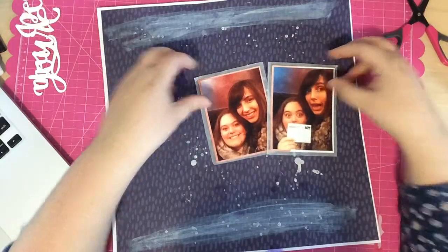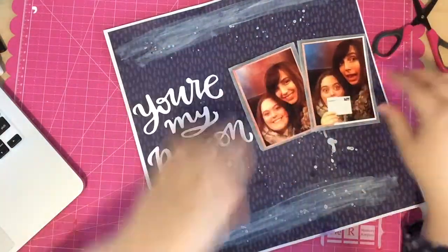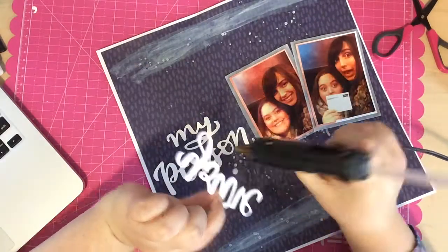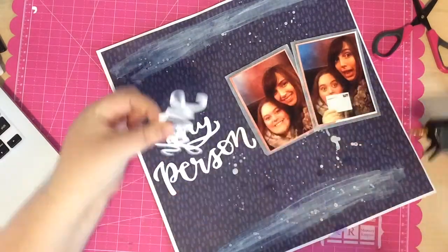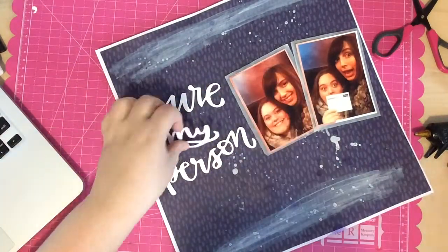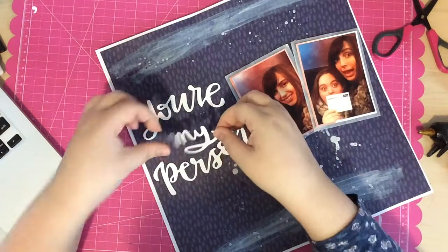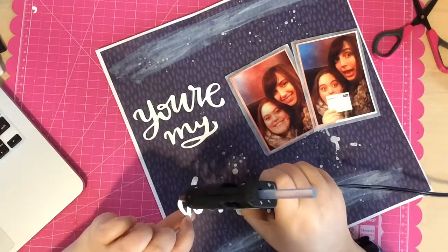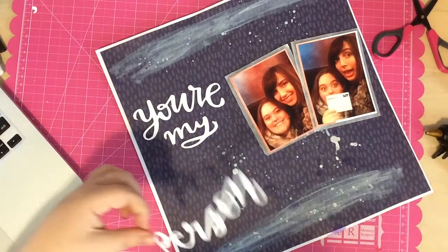I want the photos to overlap a little bit, so I check with my title to make sure everything fits on the page. Then I start hot gluing down the title. I use hot glue because I want it to pop off the page and be dimensional — if you put hot glue on something and let it dry a little bit, it hardens and leaves some nice dimension.